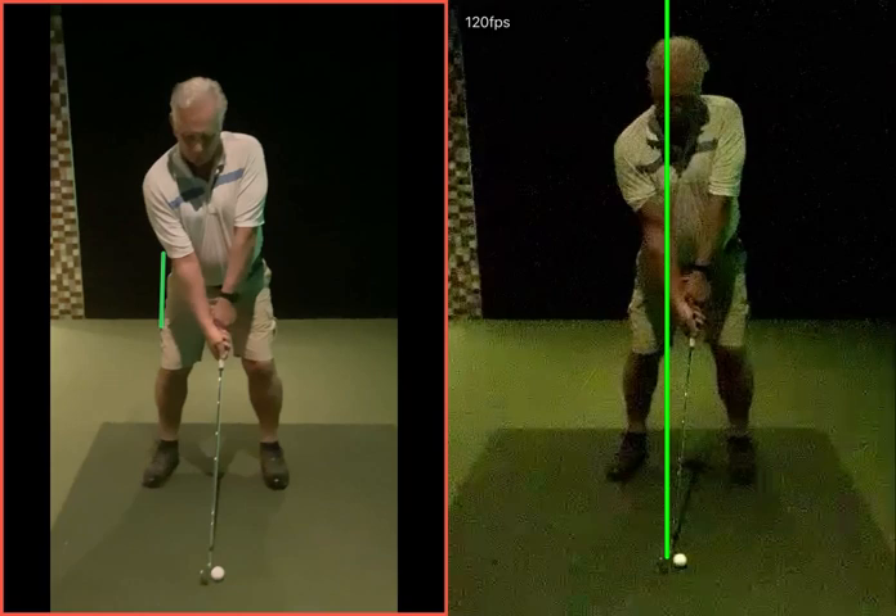The problem for me was a little bit of an over-the-top movement, and what that tended to result in was pull shots with your shorter irons, creating a bit more of a slicier, spinnier shot as the club got a little bit longer and longer.